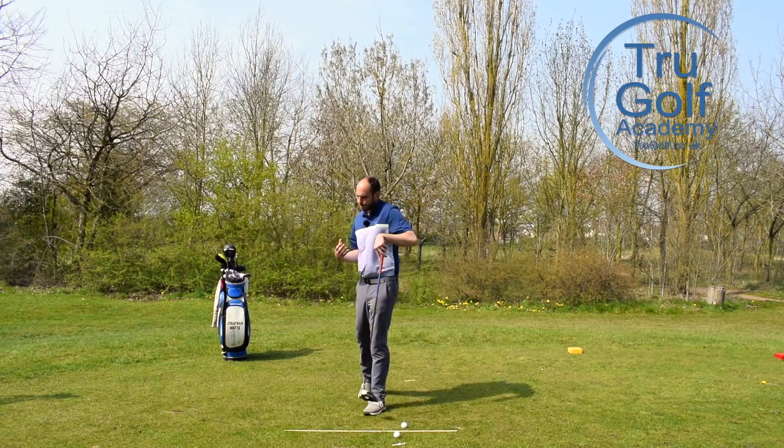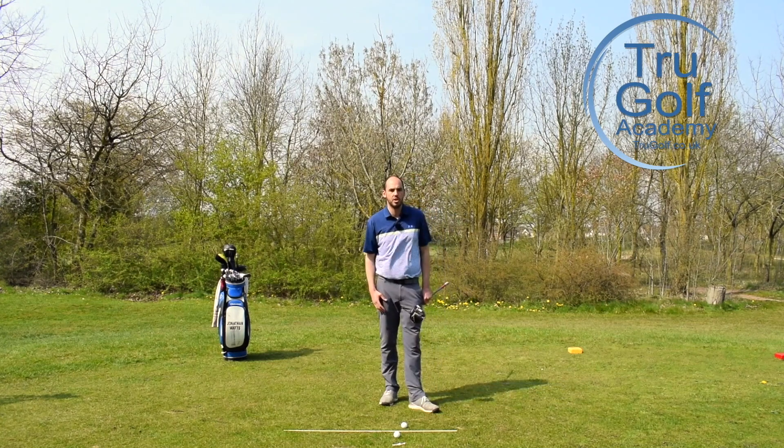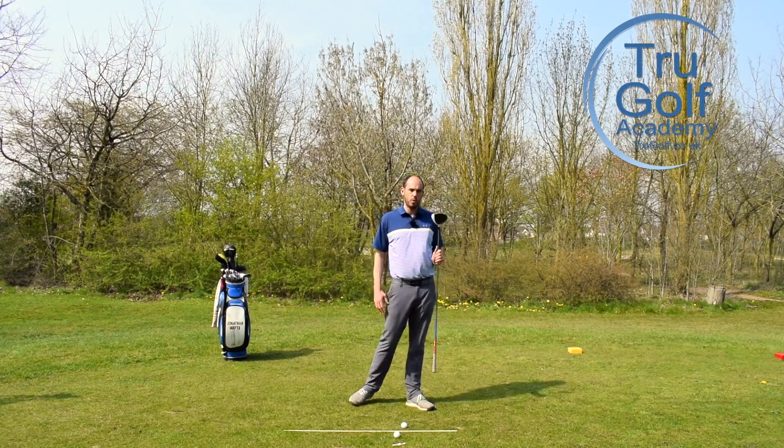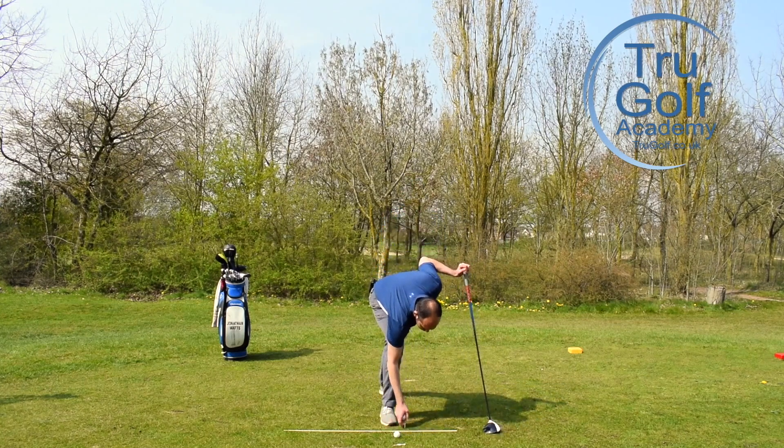What I would encourage you to do is know your game. This is a generic video about the downswing covering two key parts that I see golfers struggle with. You would have to look at your ball flight, ideally your swing on video, or know what your fault is to know whether this is relevant to you. But if it is, I'm going to give you some ideas on how you can start your downswing better and ensure that you get your weight going forwards towards the target, making sure that pressure is moving towards that lead leg. So let me tee one up and start talking about the downswing movement.